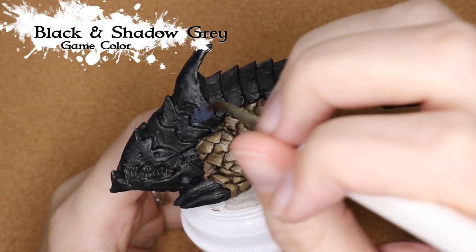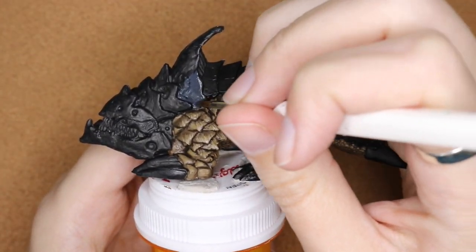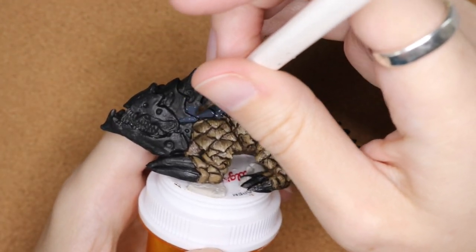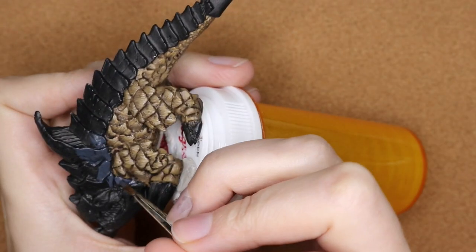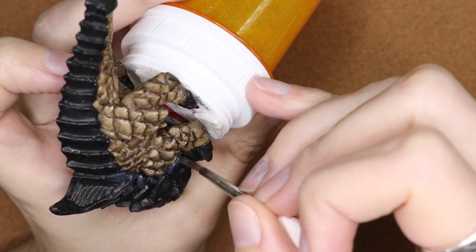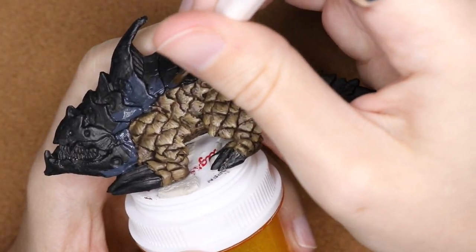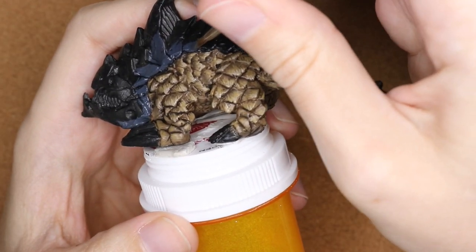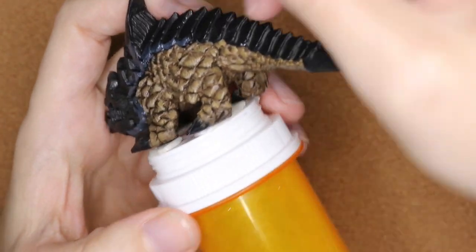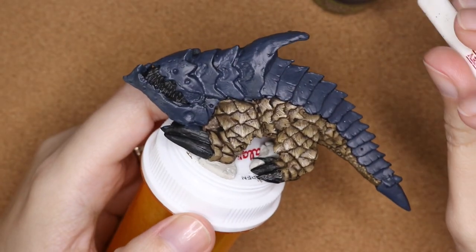Now we're going to do that same process with the upper plates. I mixed Shadow Gray with black — I liked the blue tone of Shadow Gray but it was a little too light, so I added a bit of black to bring it down. I'm going through and basing this all in, being careful not to cover up what I've already painted. I like to work bottom-up or inside-out so I'm not accidentally getting paint on something I've already done.